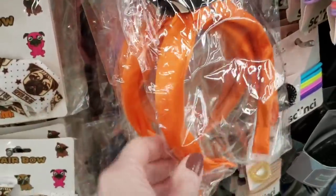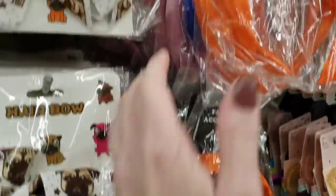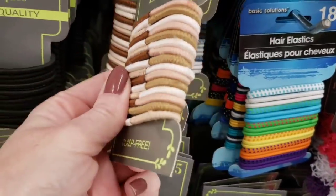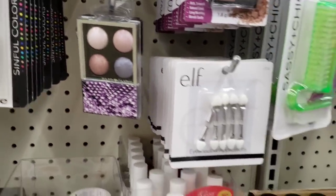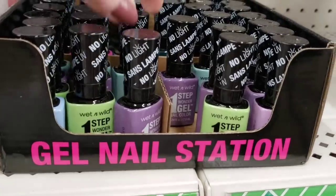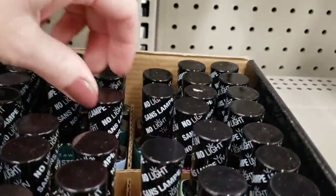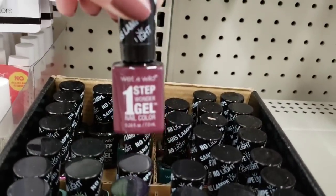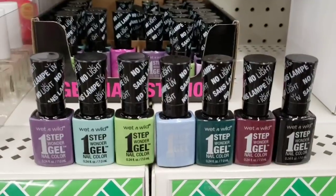Here are some new headbands — they have it in orange, red, blue, black, and pink. Some hair ties — you get 15 in multiple colors. They have more of the Hard Candy eyeshadow. Here's some new gel nail polish — I'm going to show you all the different colors they have. These are 0.24 ounces. These are by Wet n Wild, and these are all the different ones they had.